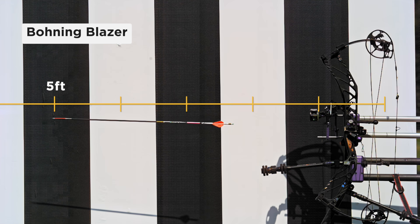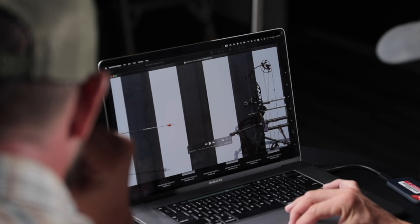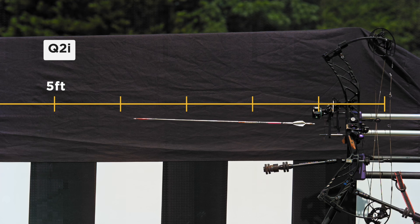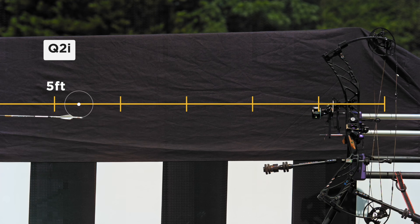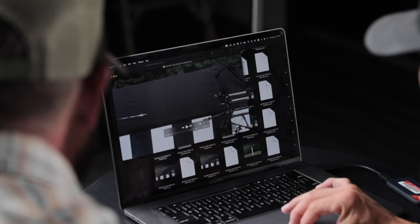This should be the Bohning Blazer, which in the field today looked like it spun a lot coming out of the bow. It hit 90 degrees right there — a lot like our four-fledged, spinning a little more than our three-fledged coming out of the bow, which is probably where you get some of that sound too. Then we went to the black background to see better — this is the Q2i.